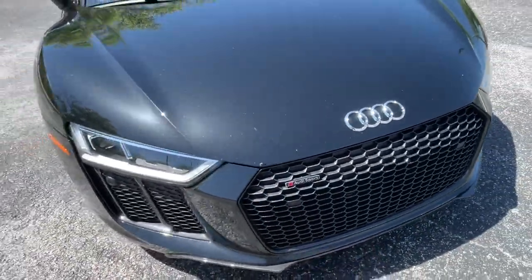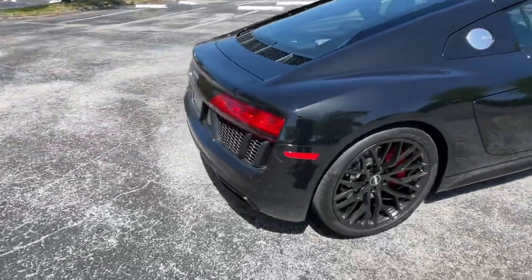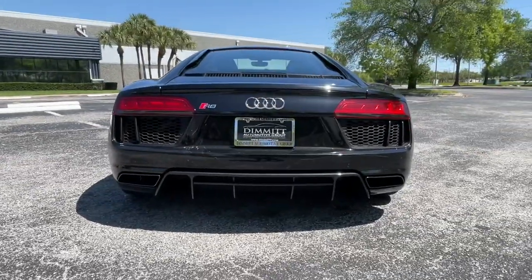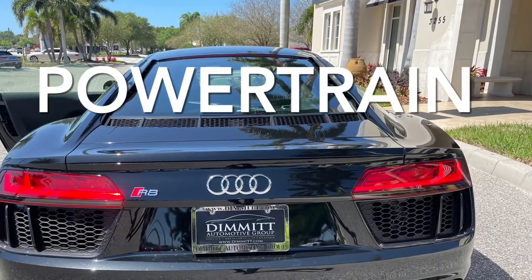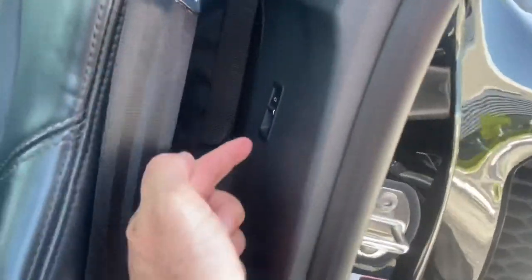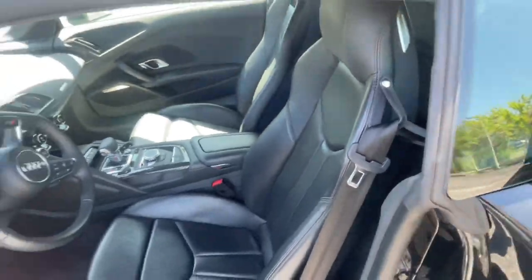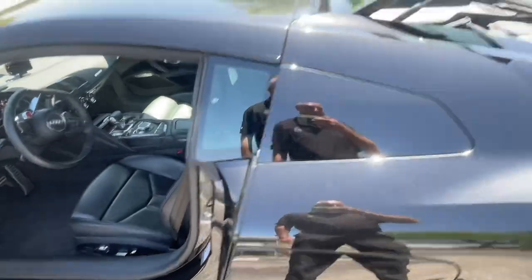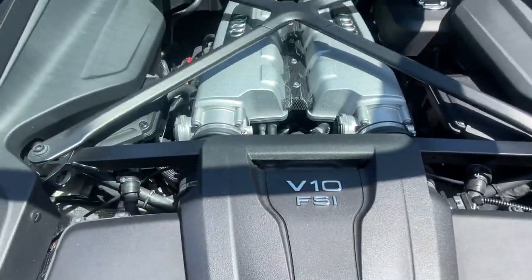This metallic black suits it well. I love the big exhaust. To access the engine bay you go down behind here — the engine has to be in accessory mode or running to open up that little hatch, which lifts this up to reveal our beautiful 5.2 V10.